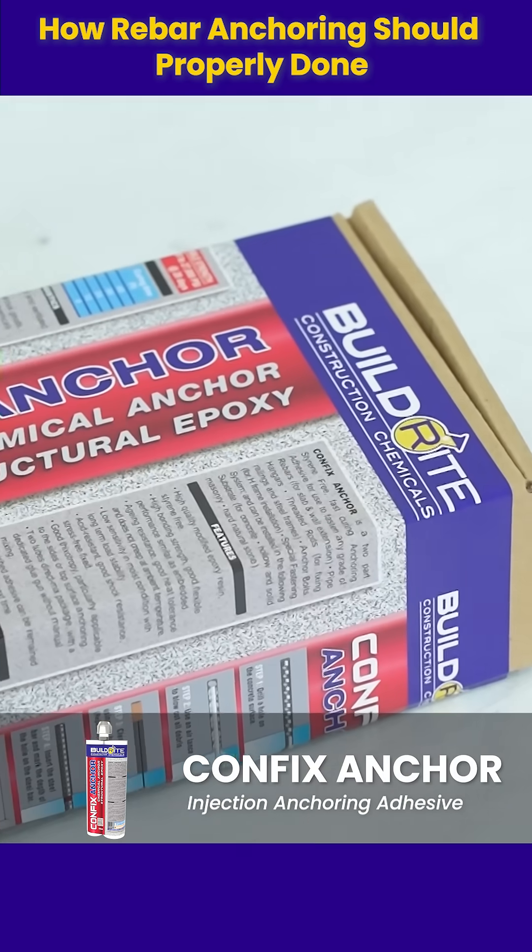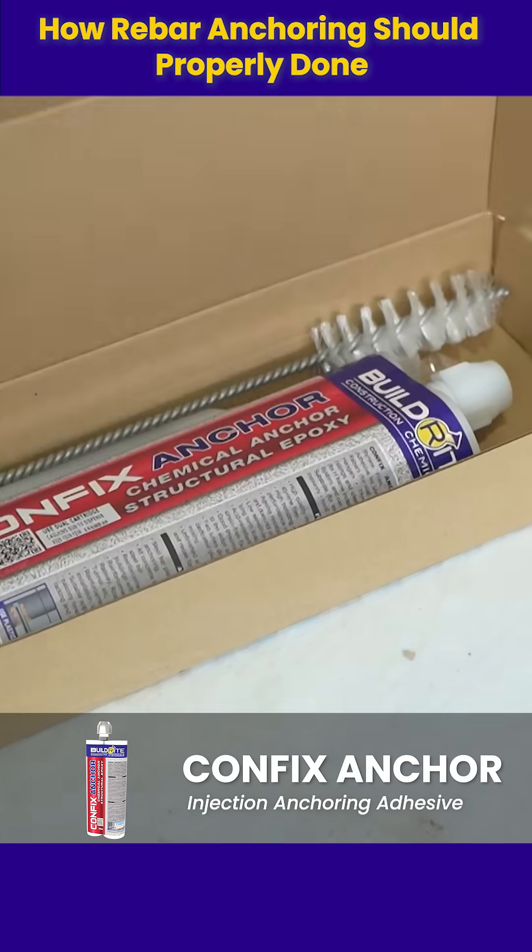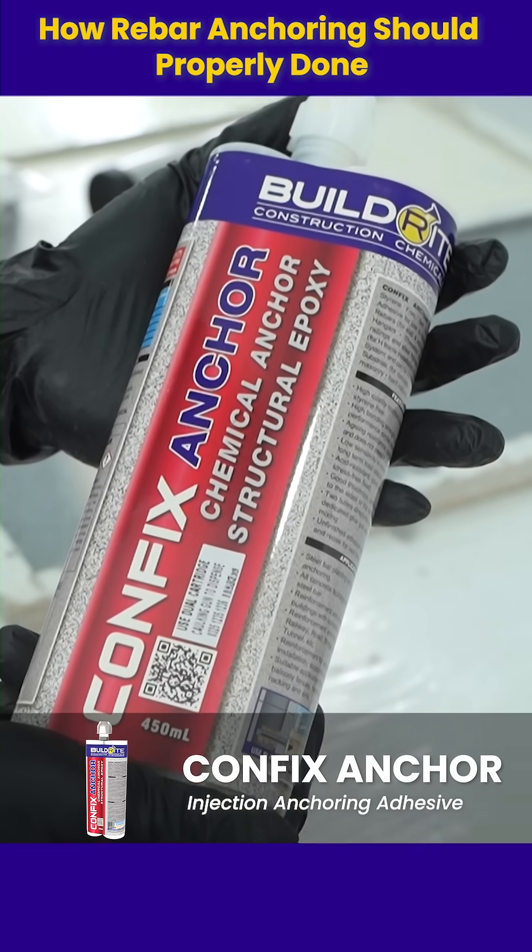For secure anchoring, use BuildRite CanFix Anchor — a high-strength, non-shrink adhesive with excellent bond and thixotropic properties.